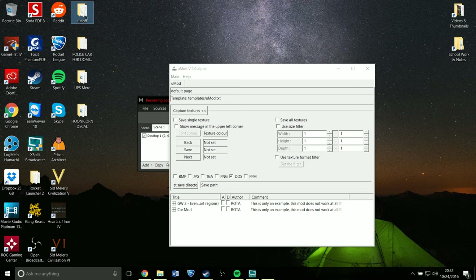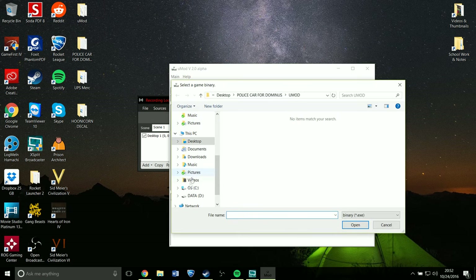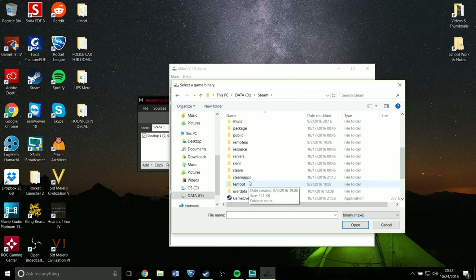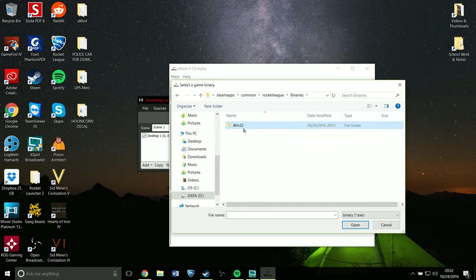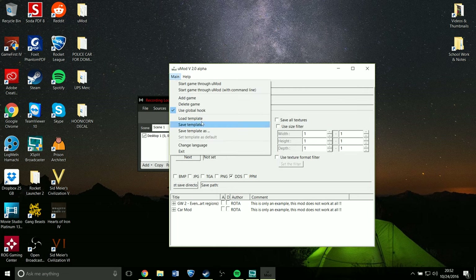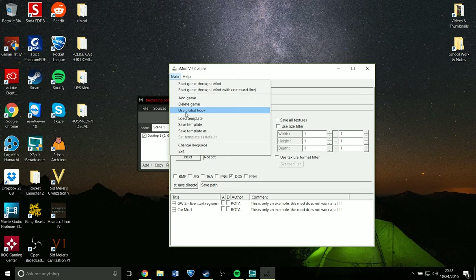So then you go to UMod and open it. In UMod, you want to go to Add Game, and where you're going to go is to your Steam folder, then Steam Apps, Common, then Rocket League, Binaries, Win32, and you click Rocket League. It will tell you the game has been added — I did it already. Then you also have to go to Main and select Use Global Hook, otherwise it will not work.